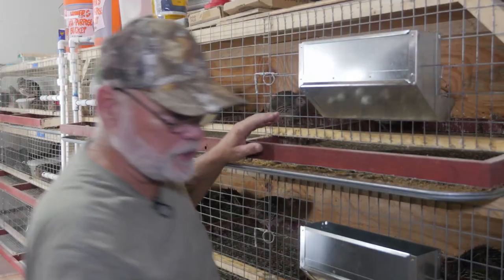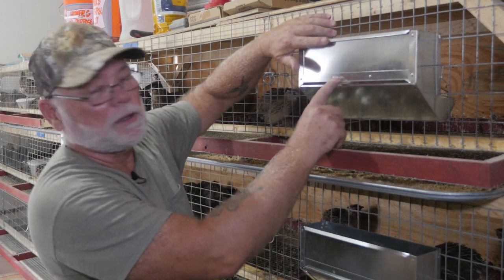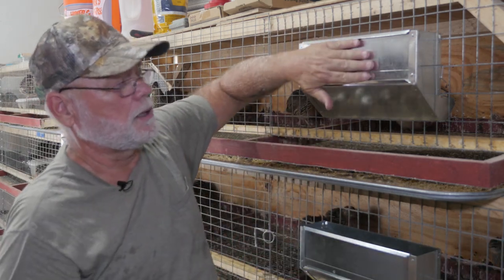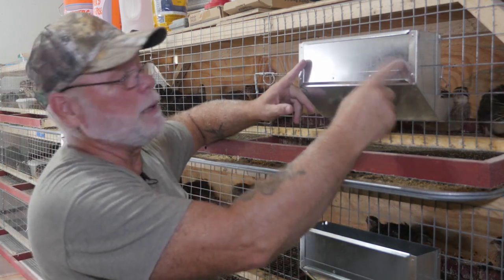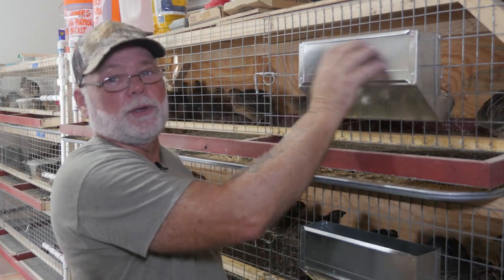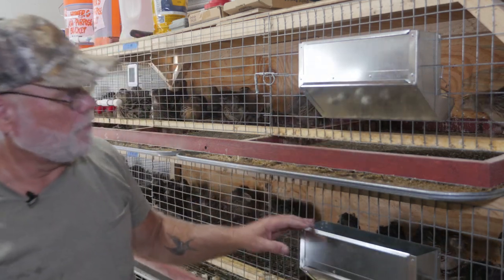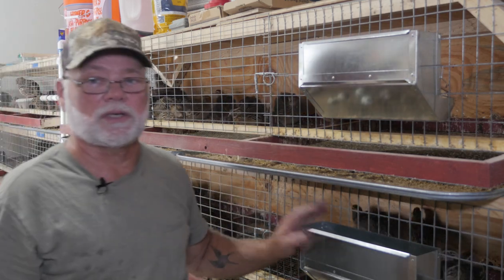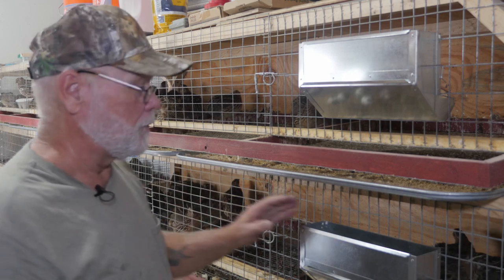Another thing I like about these J feeders — they have a lip on the top and a lip on the bottom where you can slide a card in, like an index card or a piece of 8.5 by 11 paper cut to fit. All your information for that cage can be written on that card: cage number, number of hens, number of roosters. That's really handy, and that's another reason I like them. I'm going to put these style feeders on all my cages throughout the quail room.